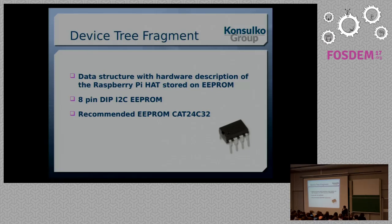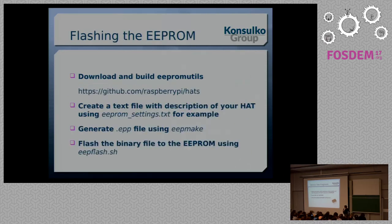The EEPROM shown here has a DIP form factor with eight pins and uses an I2C interface. The recommended EEPROM, according to the Raspberry Pi Foundation, is the CAT24C32. If you have trouble finding it, or your local supplier has another EEPROM with the same capabilities, go for it — it should work. The process of flashing the EEPROM involves describing your hardware, flashing it, and testing it before soldering it onto your Raspberry Pi.